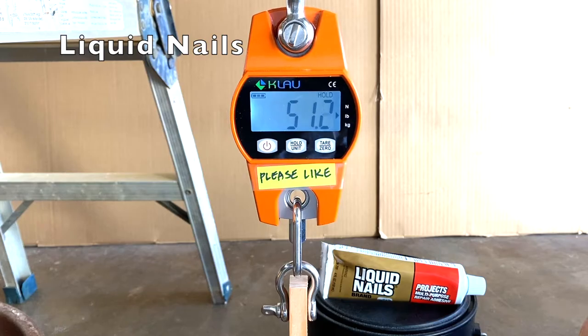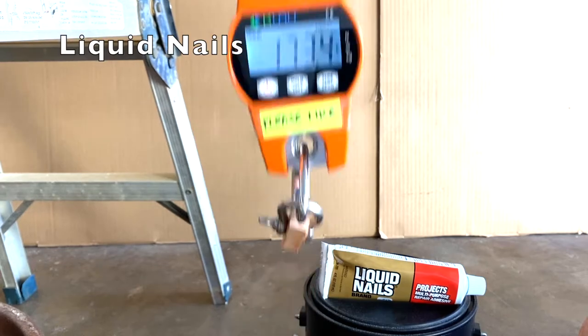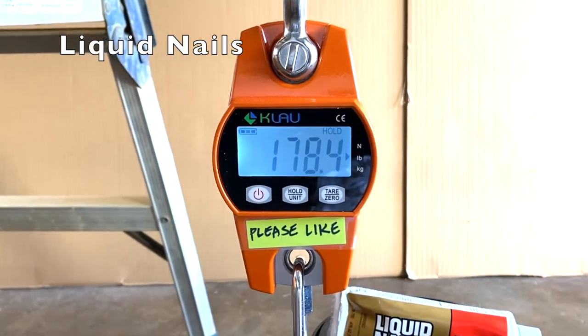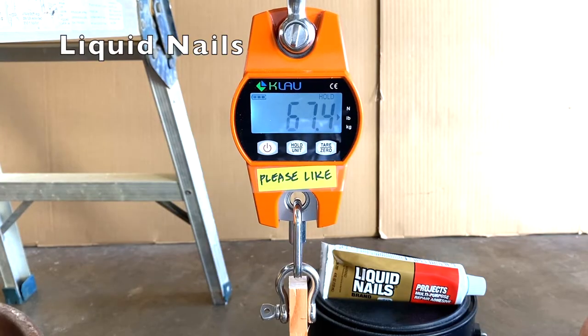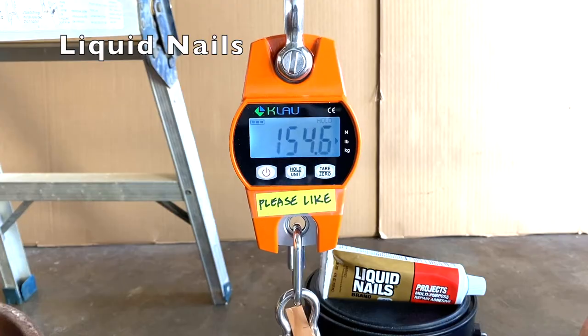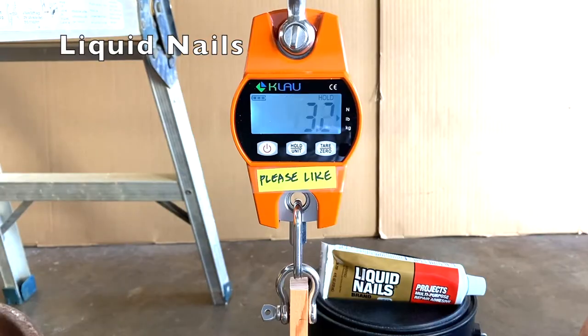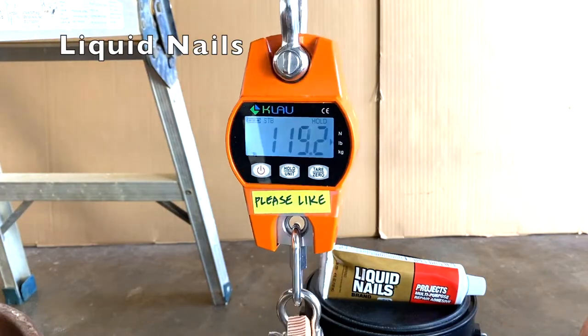Next up, the strength test with Liquid Nails up first. The first sample held 178.4 lbs., the second sample held 154.6 lbs., and the third sample held 119.2 lbs.